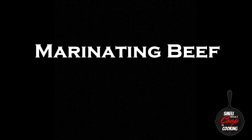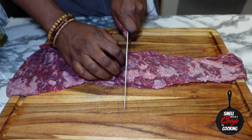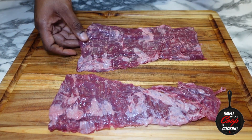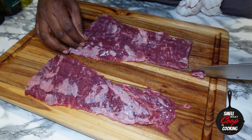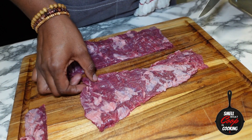Let's jump into another one of these fire meal prep videos. First thing we're going to do is marinate our skirt steak. Here I've got a one pound cut of skirt steak. I'm going to go ahead and slice that through the middle to give me two pieces, then trim the ends so both pieces are nice and even. Save those scraps — we can use those for stir fry.